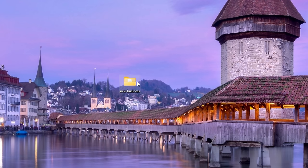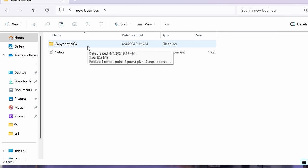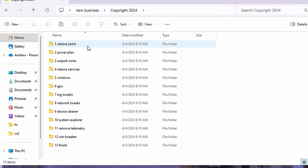So instead of just 'Business' we've got the new 'Business' — totally spiced up the name, right. Inside here there's just a notice like 'don't steal my pack, use it for ulterior motives,' and then inside of that we have 13 folders.